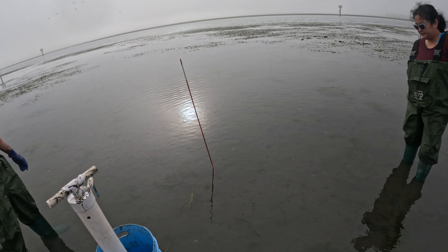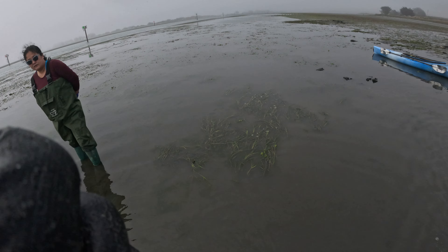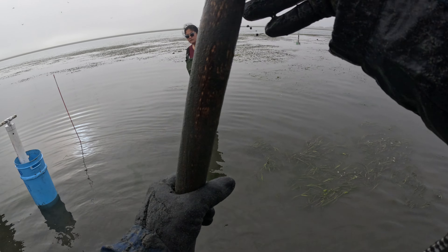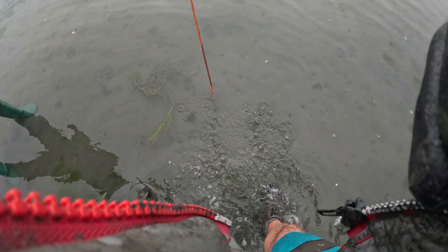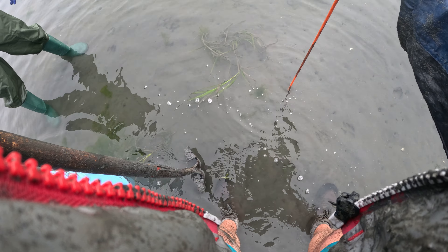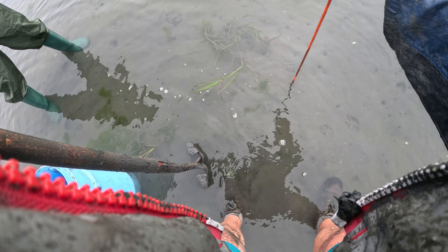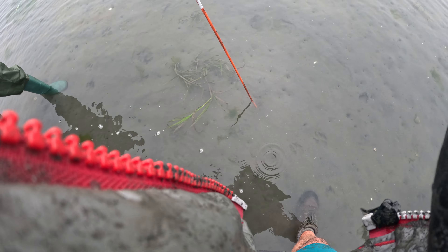The technique on the geoduck: you want to dig as much as you can with the shovel before you get it. Now I have a marking rod here, and I'm going to force that clam to go down and use this marking rod to keep track of where the clam is.